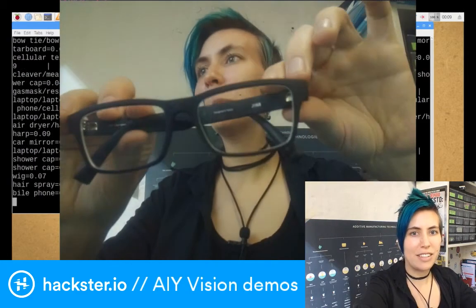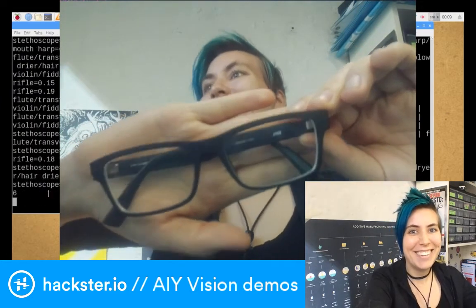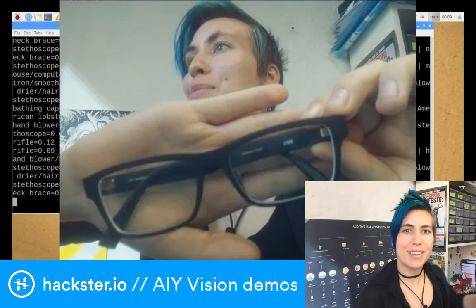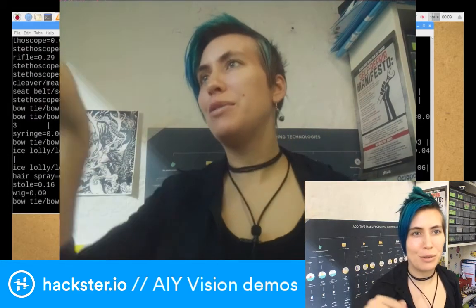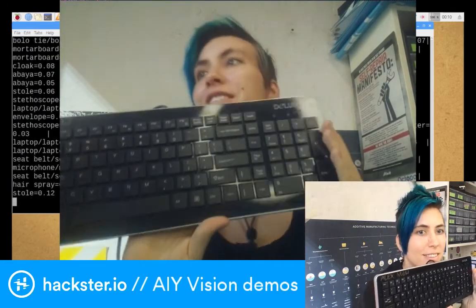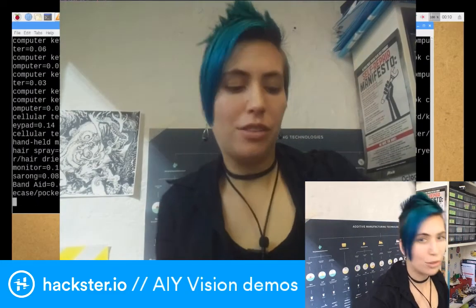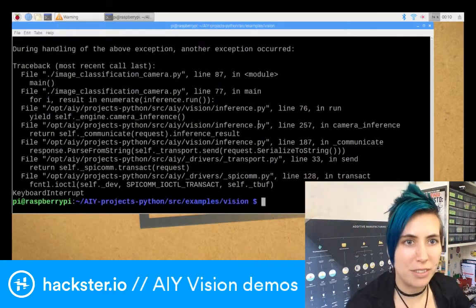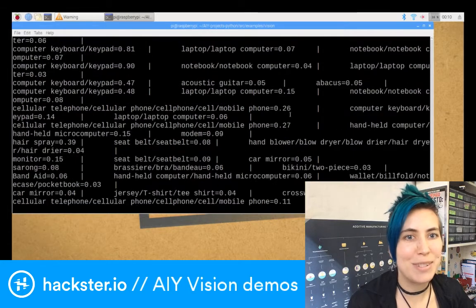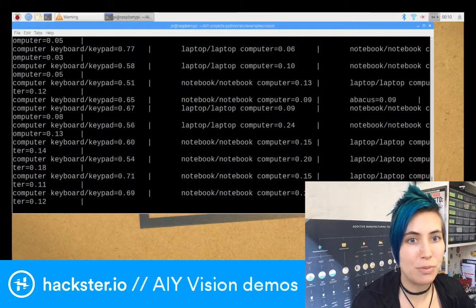It seems to think other things are glasses, but I haven't tried mine yet. I'm curious — assault rifle, harmonica, stethoscope. It's pretty convinced it's a stethoscope. It's really good at identifying keyboards though — computer keyboard. Look at how much confidence we have there. I'm going to close this with control-C to stop it, and we're going to scroll up a little bit to see what it thought of these things. Bow tie, hairspray — it really likes those ones. Computer keyboard — there's a lot of confidence there: 0.71, which is pretty good; 0.81.